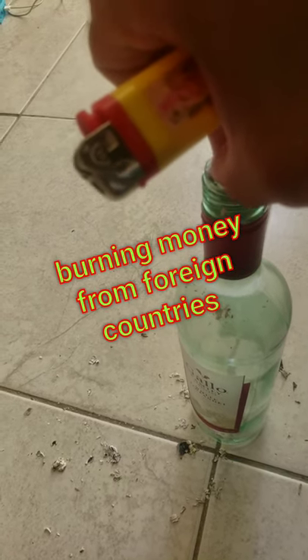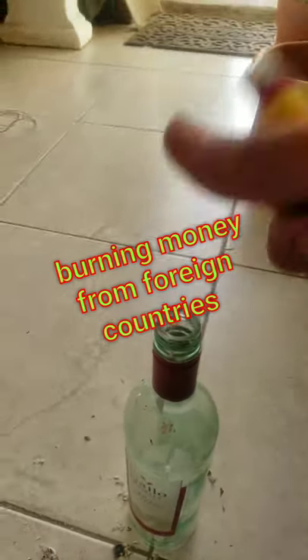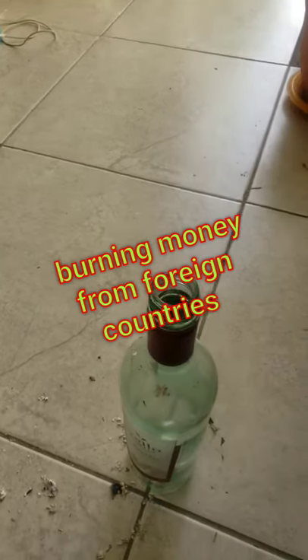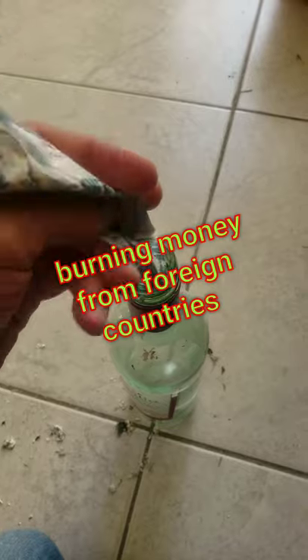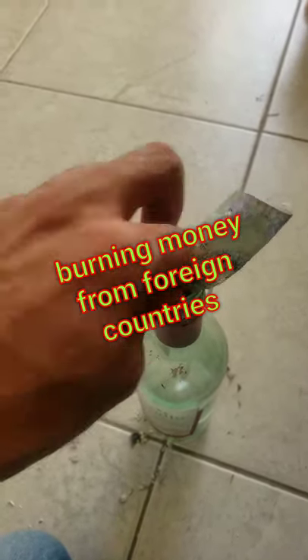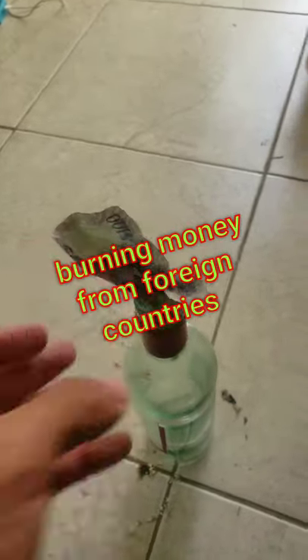You wanted to burn the whole thing but it looks like it's not going to. Let it drop. Oh well, let it drop. Next bill is going to be a hundred. Actually, let me do it like this — see, you have a bigger flame this way.